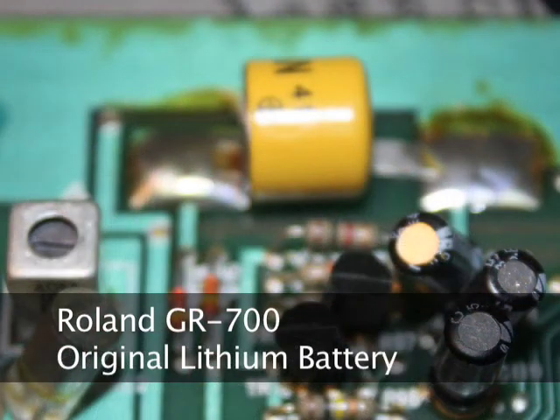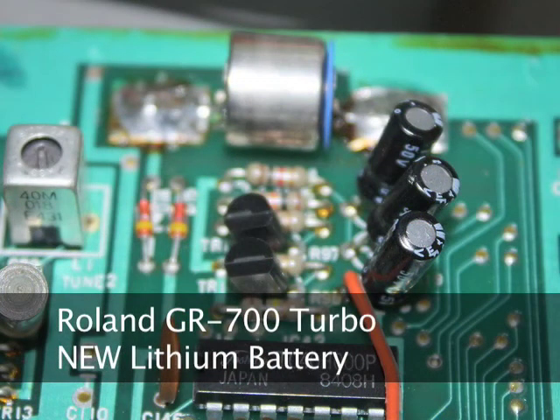And finally, the 3 volt lithium memory backup battery has been replaced. This is the battery used to power the memory chip so that patches are retained even when the unit is turned off.